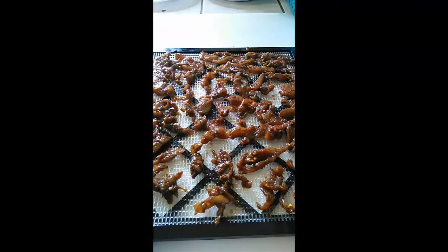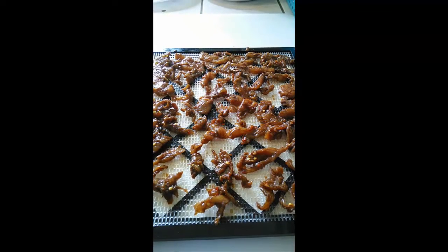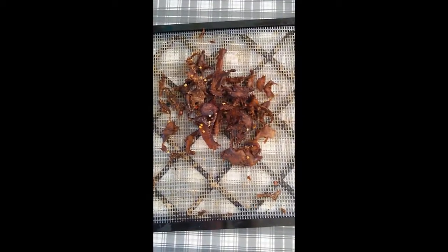I've got it all trayed out and I'm now going to put it in my dehydrator at 155 degrees Fahrenheit, or your meat setting if your dehydrator has one. Here's the chicken jerky — it's still pliable — and that's my chicken jerky. Thanks for watching!